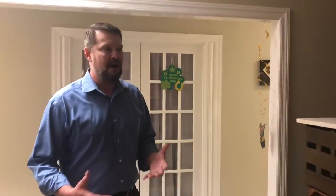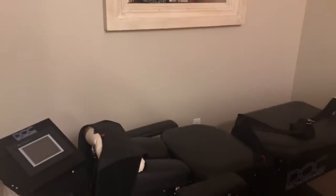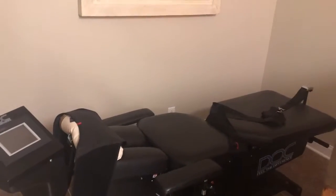When we come through the door here, this is our decompression area. This side of the office is a little bit quieter and we keep it a little bit darker. We have the decompression table — decompression is fantastic for radiculopathy, like shooting neck pain, pain going down the arm or leg, or sciatica. So we have that available as a treatment.